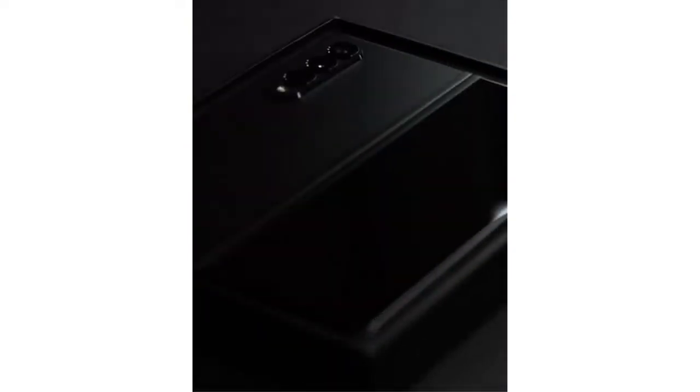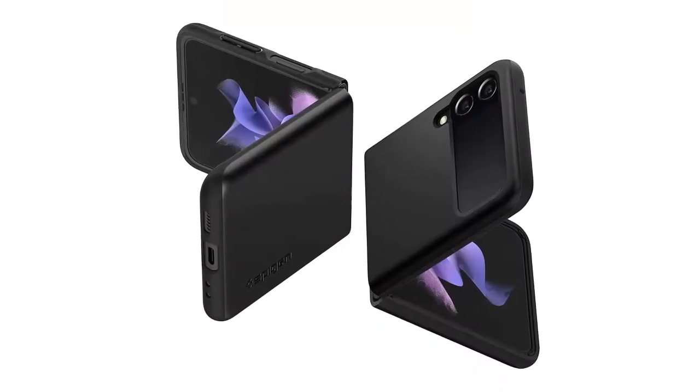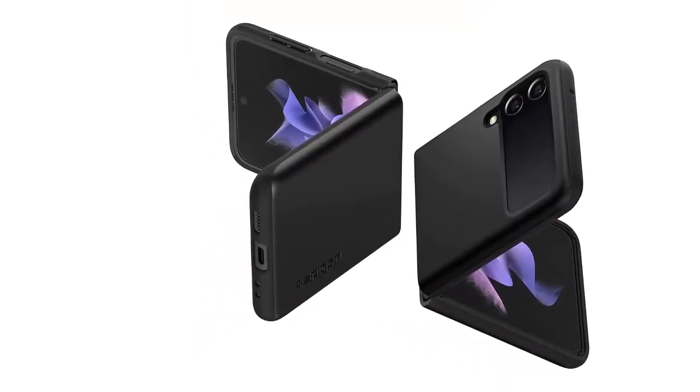Hello everyone, today we'll take a look at the best Galaxy Z Fold 3 Spigen cases in the market. I made this list based on my personal opinion and I'll try to help you find the one for your needs.